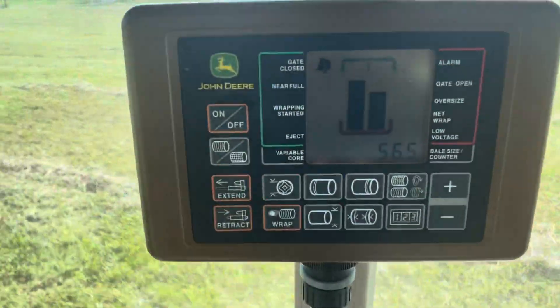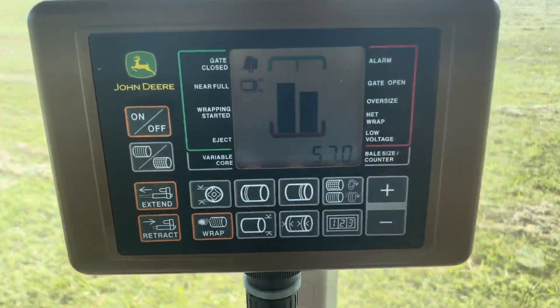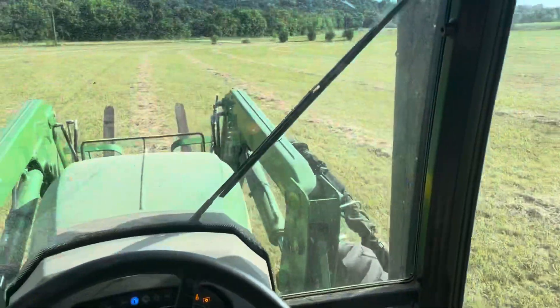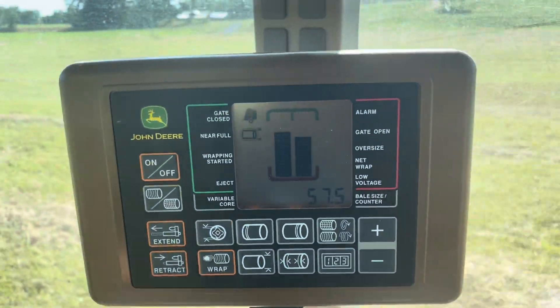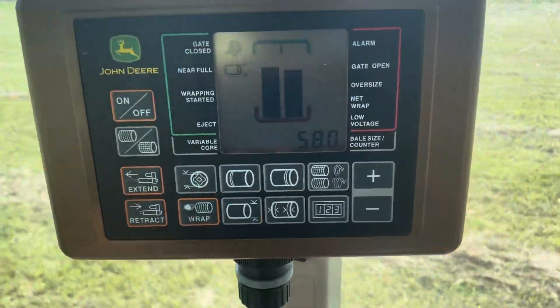I'm near full. Watch, I'm going to eat on that one side. See how the right side's lower? I'm eating on that side. Kind of thin up here. But those bars are supposed to go all the way up to that green, and they've stopped doing that.